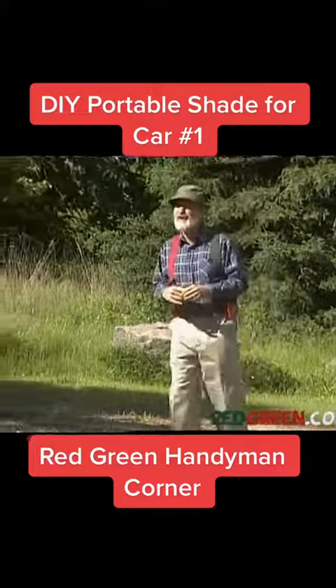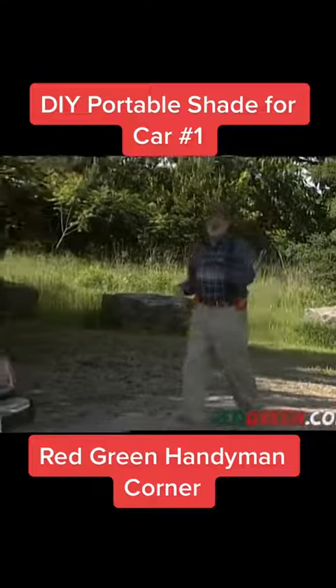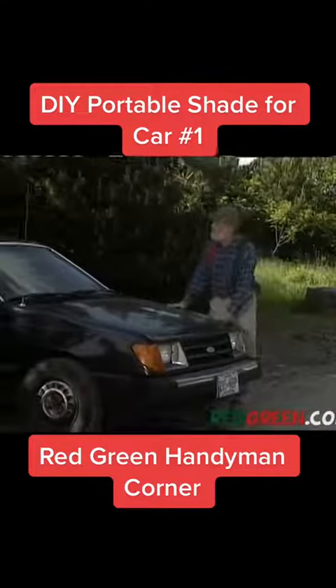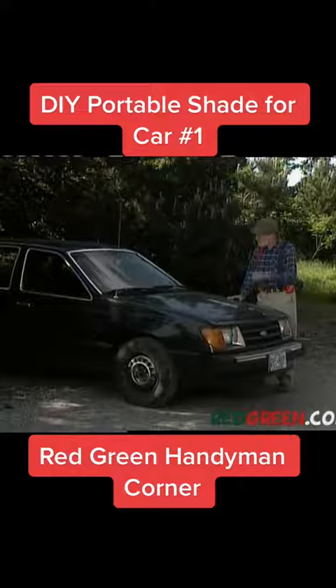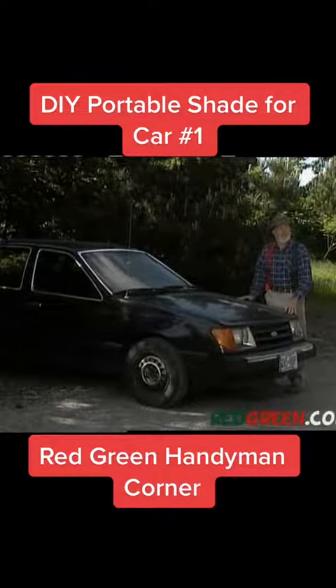Using the right parking spot is a fine art, isn't it? I know they teach fine art in university, but this is the kind you can actually use. The main item you're looking for here is shade. It's important to keep your car as cool as possible, especially if you have vinyl seats — even more so if you have black vinyl seats and you're wearing a bathing suit, because skin grafts can be very expensive.